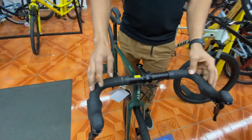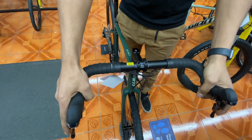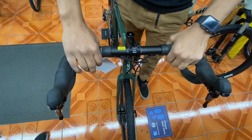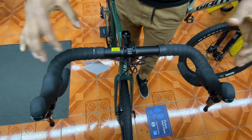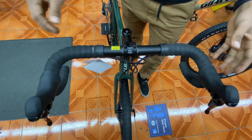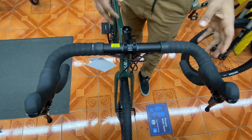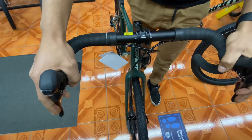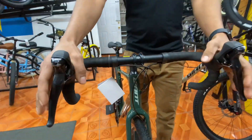Giant gives you a 440 millimeter wide drop bar, which is a very wide bar. The wider the handlebar, the more bike control you have, so the wider the bar the easier your bike is going to maneuver around rough roads, loose dirt, all that good stuff. On the hoods here you have a Shimano Sora nine-speed STI shifter.